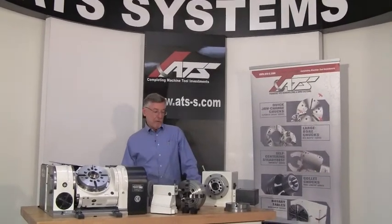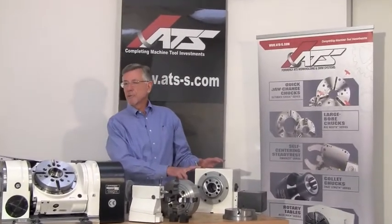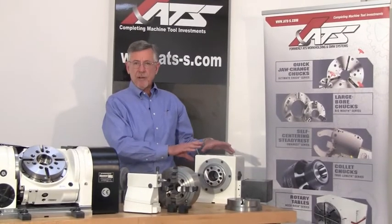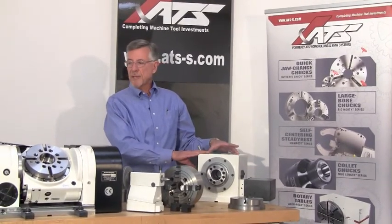Hi, I'm Steve Brown and I'd like to introduce you to our RT160 job shop package, our most popular rotary table system. Now this could be called an indexer, could be called a rotary table, could be called a fourth axis.